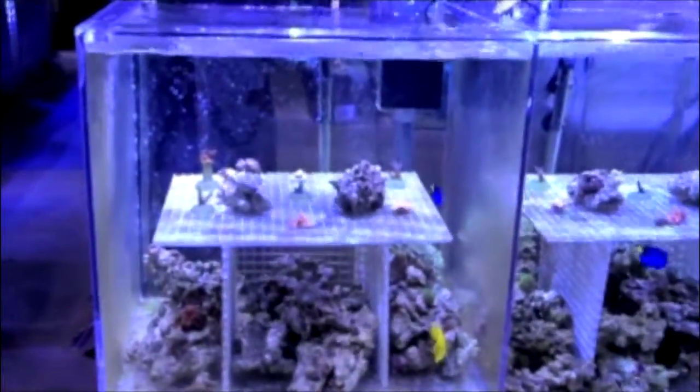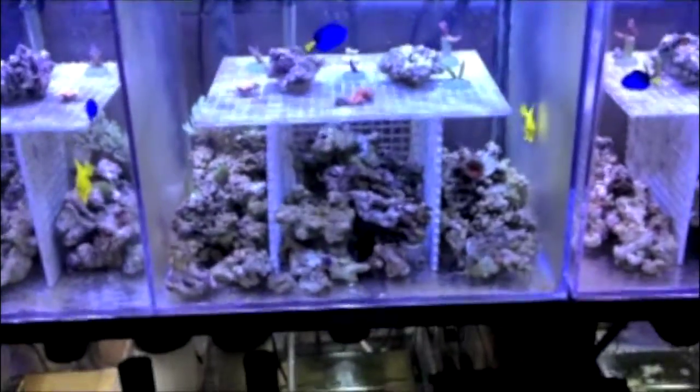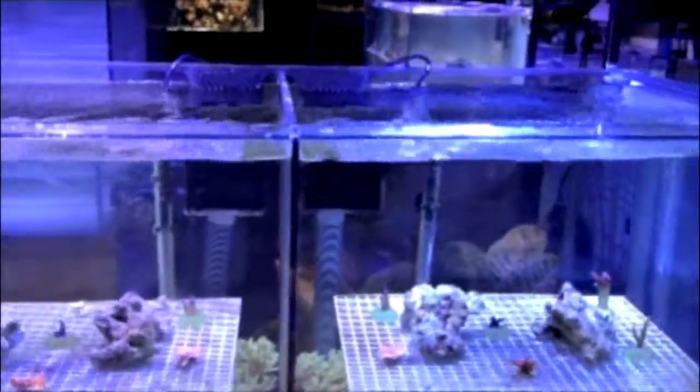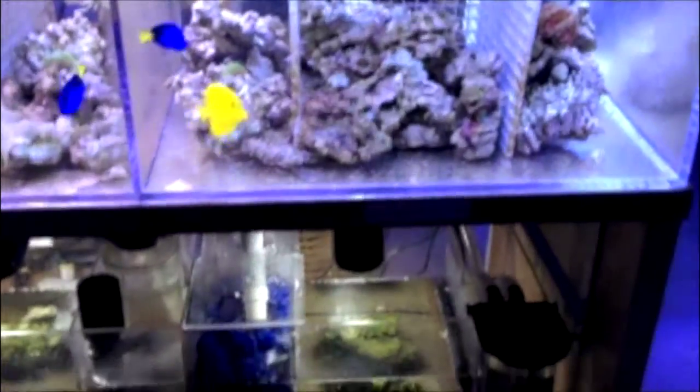Here is the Berlin tank. And here is what is known as the Palletta method system — protein skimmer run 24 hours a day, plus the refugium with Miracle Mud. This tank is what we call Ecosystem Plus: protein skimmer run only 6 hours a day on a timer, plus Ecosystem Miracle Mud. And this last tank is strictly what we call the Ecosystem method, with no protein skimmer — strictly just the Miracle Mud refugium.